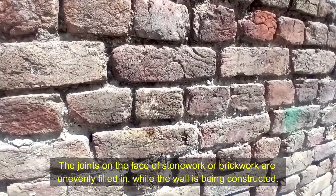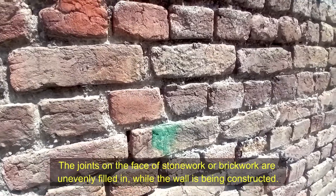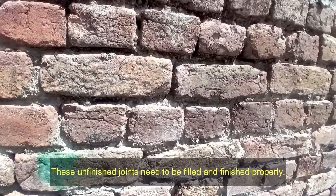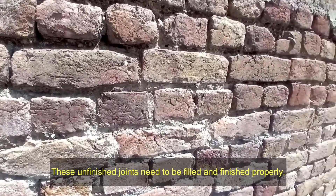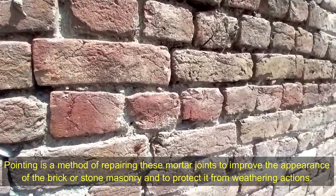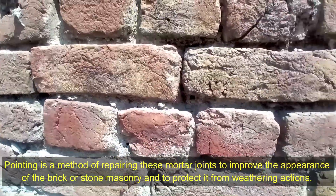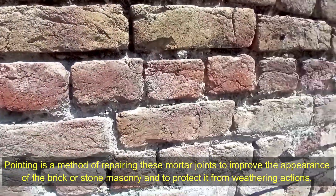Pointing. The joints on the face of stonework or brickwork are unevenly filled in while the wall is being constructed. These unfinished joints need to be filled and finished properly. Pointing is a method of repairing these mortar joints to improve the appearance of the brick or stone masonry and to protect it from weathering actions.